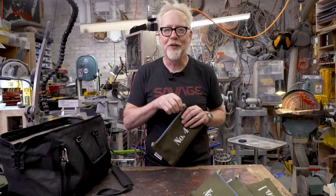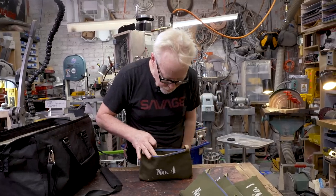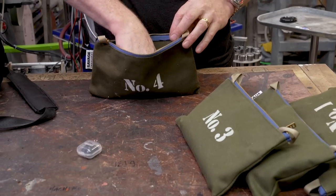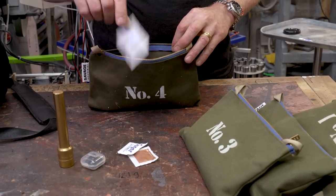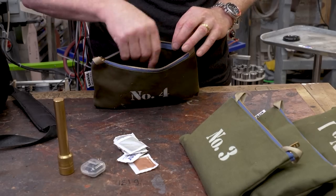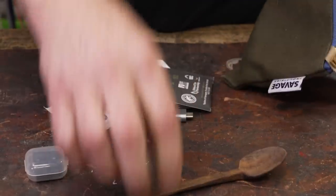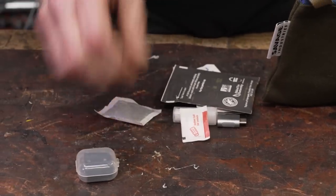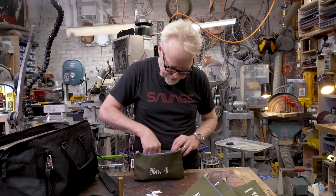Number four: the comforts of home. We've got earplugs, another flashlight, sugar — because frequently there's not enough sugar for my coffee — a tea bag so I could have a nice cup of tea, and a little salt.